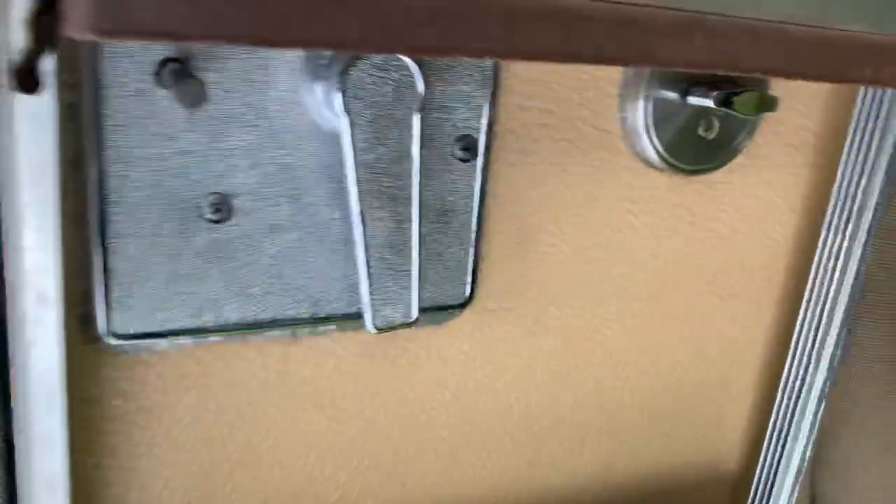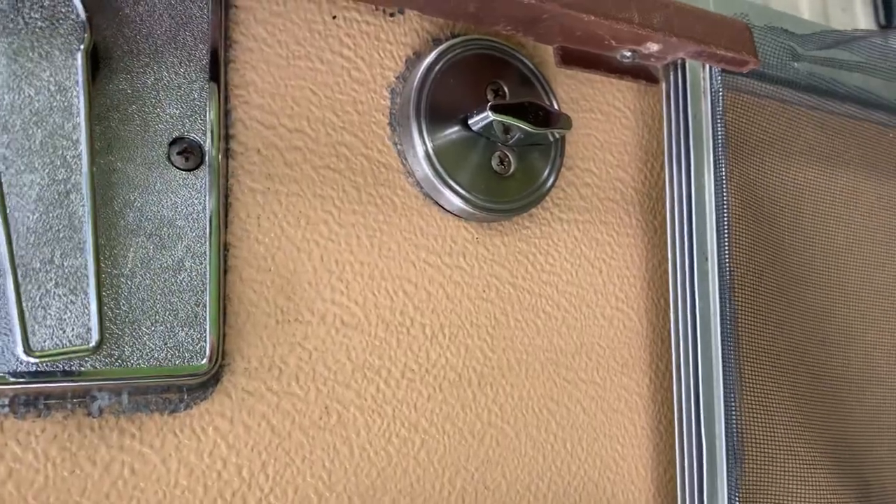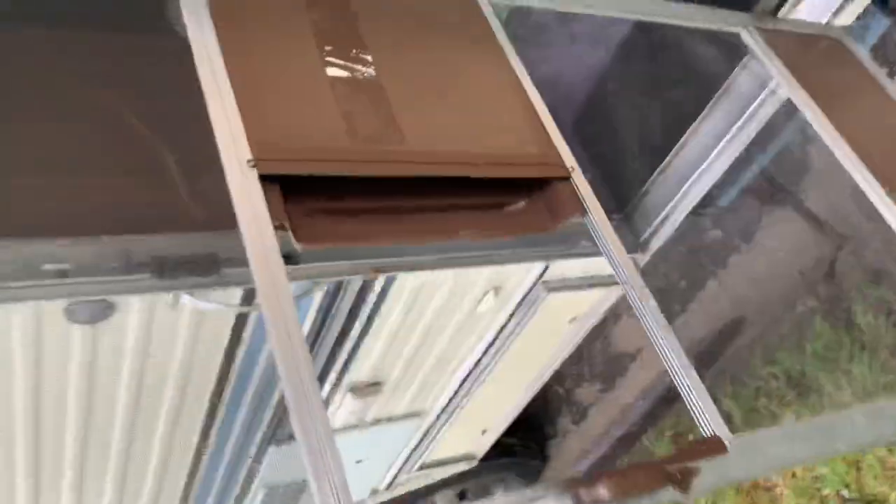There is a deadbolt on the door, so while you're traveling that should be locked. There's also a screen door if you want to just have a screen shut.